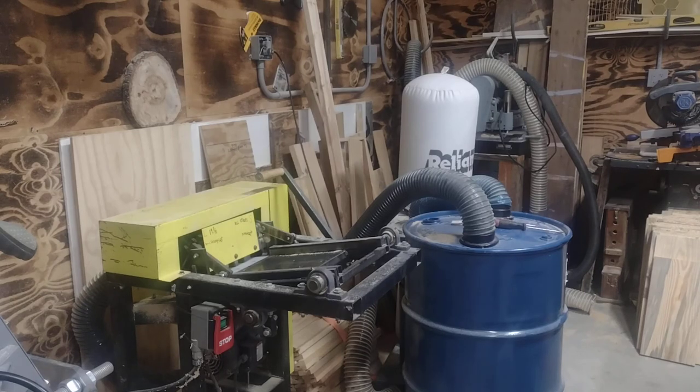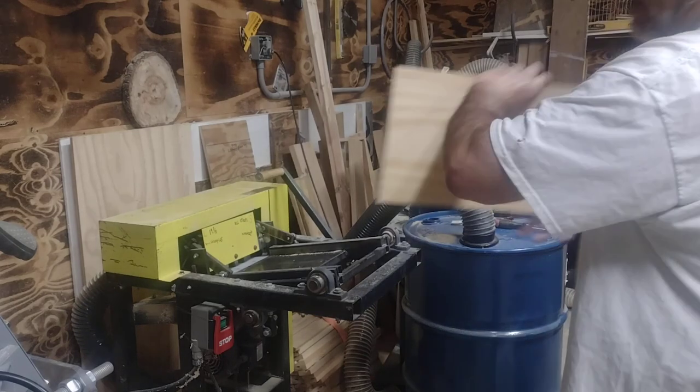Good morning, Pop Pop's Bees. We just cut our handles — we got our handles cut.